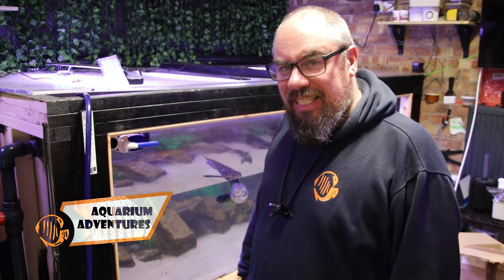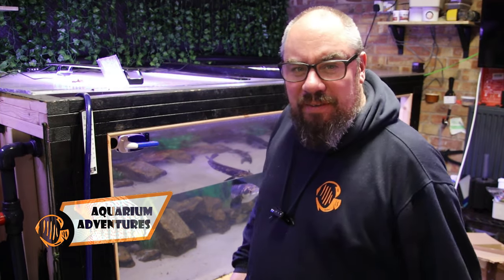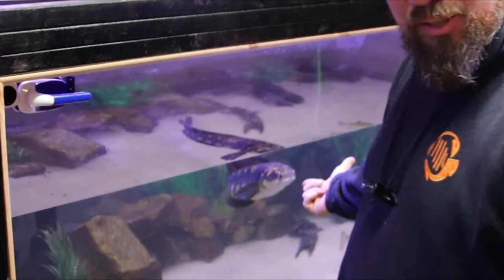Hey everybody, welcome back to the channel. Nice to see you again. Today, Megatank. If you haven't been here before, this is my DIY tank. This is Gordon.